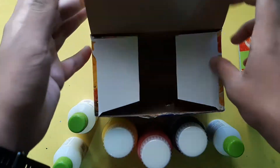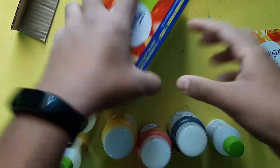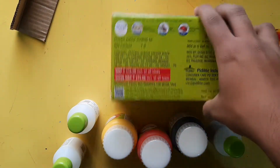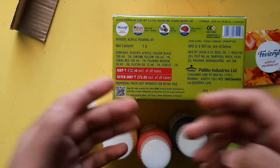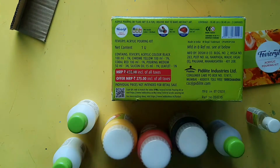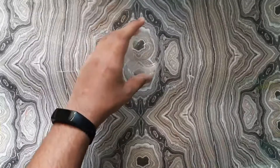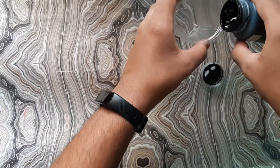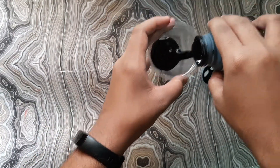Now let's talk about price — you will get this pack for 275 rupees, which is quite affordable. Now let's check it out and try to make the painting. Take a used throw-away glass and pour some color into it.